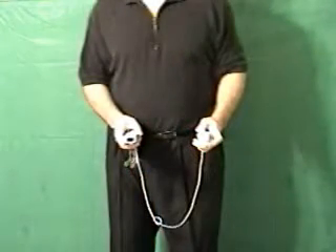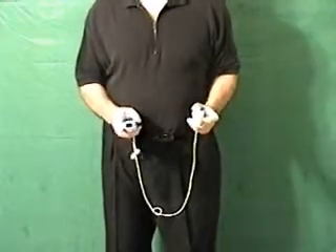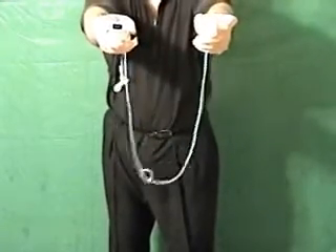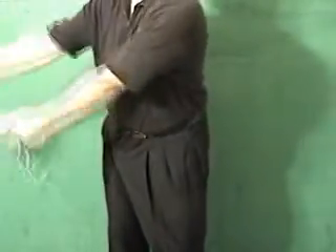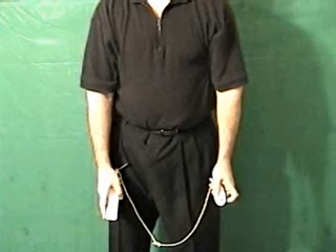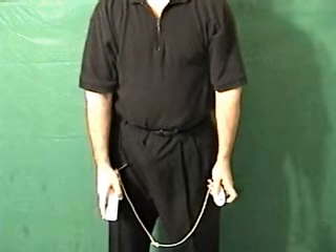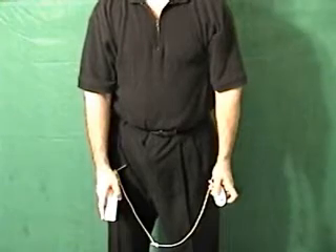With your hands in the at rest position, press the Z button. When you feel the Wiimote vibrate, thrust your arms straight out at shoulder level. Then, while keeping your arms stiff, swing them around in a half circle until they are straight down and both controllers are pointing towards the floor face forward. Hold them there until you feel the Wiimote vibrate again.